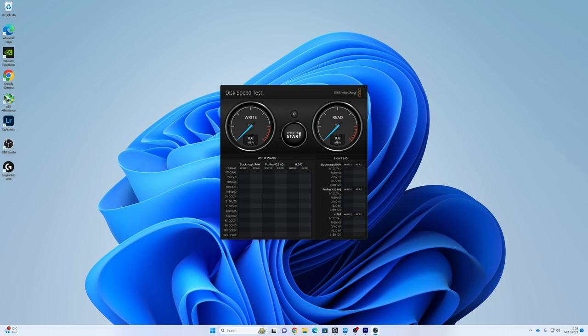Next we take a look at the disk speed test. This is the Western Digital Black 850X, which should see up to 7,300MB/s write speed, though I don't think we'll quite get that. Running the test, we're getting around 5,800MB/s write and 5,600MB/s read with this Asus motherboard and drive combination. With multiple SSDs installed, we're getting similar speeds between the two Western Digital drives.